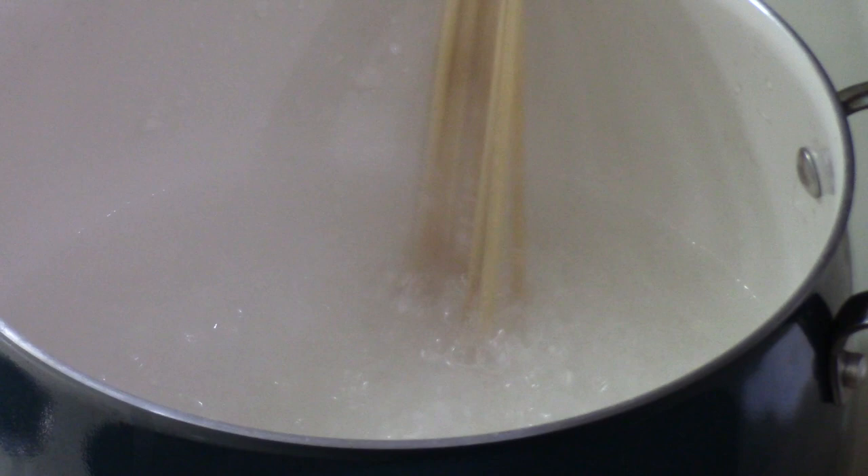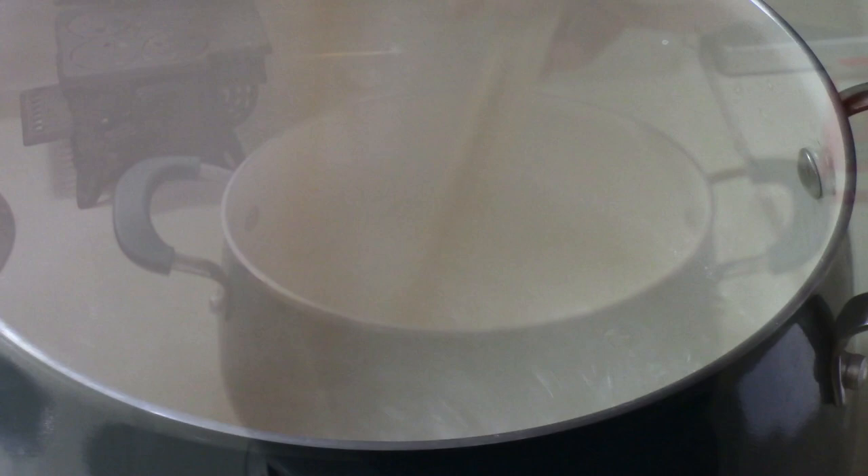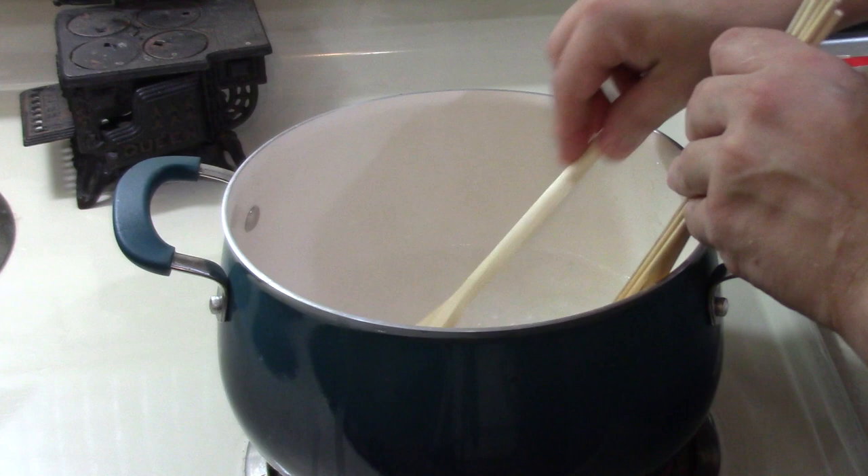Notice how this is a nice low boil — that's what we want. Keep your eye on the heat. If it starts to boil too aggressively, then turn the heat down a bit. At this point, it's been boiling for about five minutes. You can see you've got a really nice texture here, and a lot of those clumps are starting to dissolve.